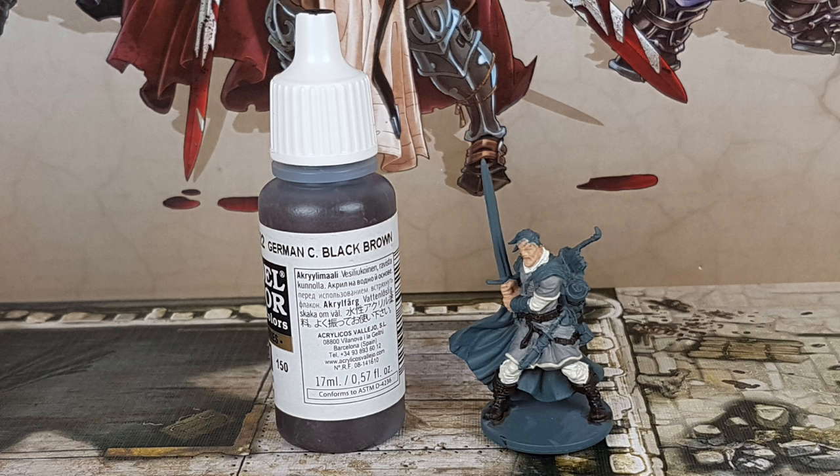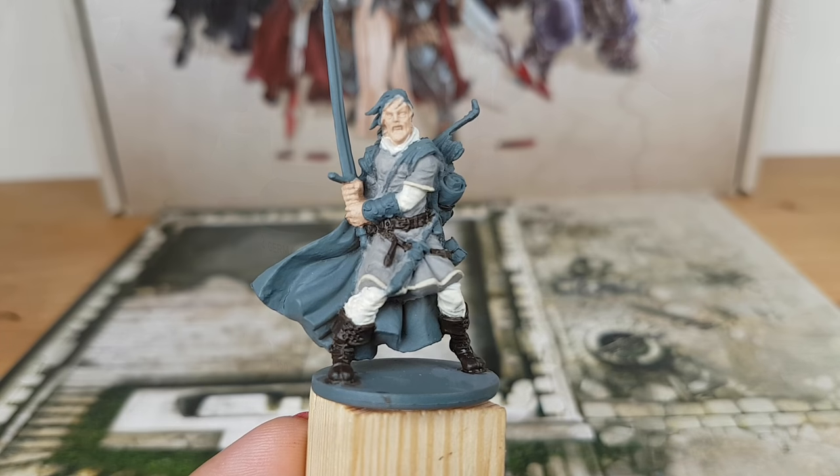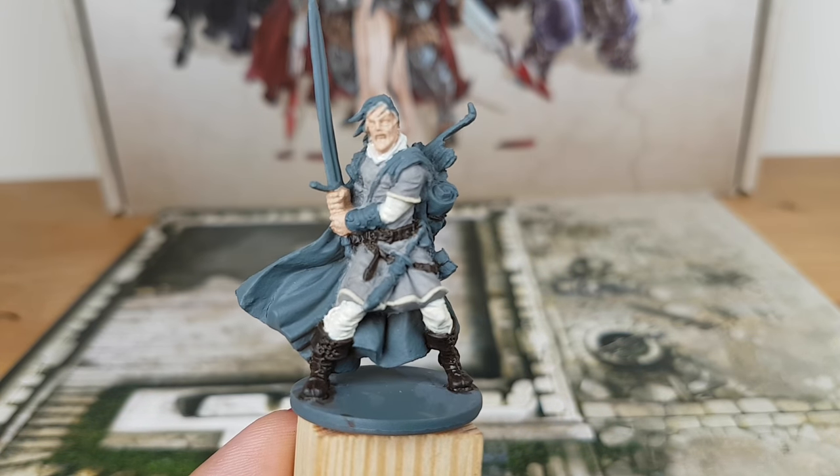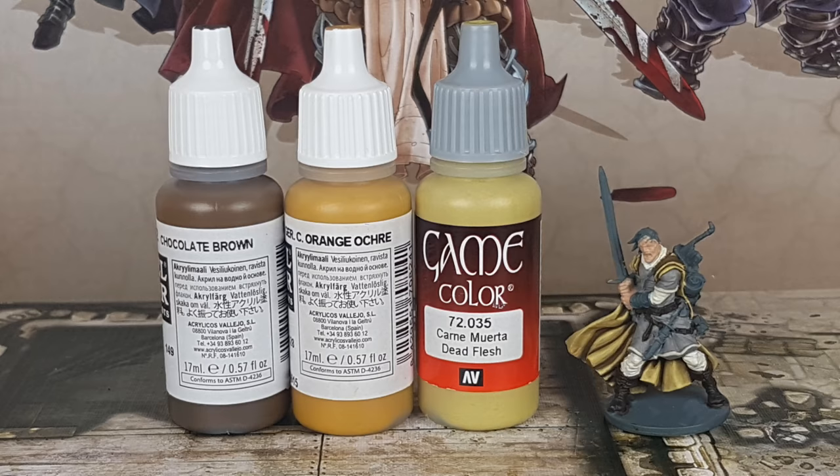For the boots and belt I use the color German Black Brown from Vallejo. I also paint the straps of the bundle on his back with this color.